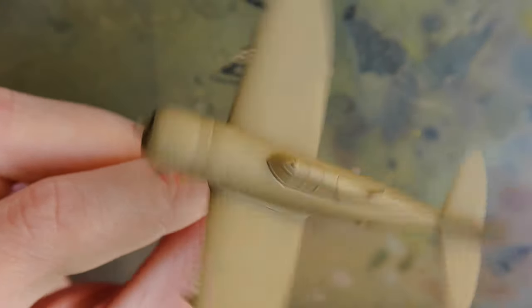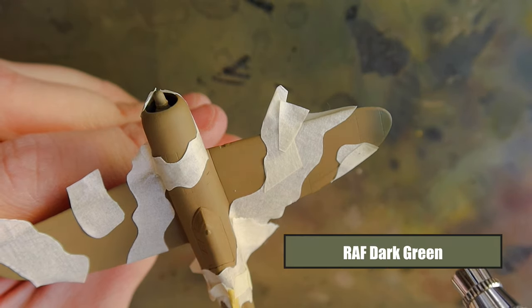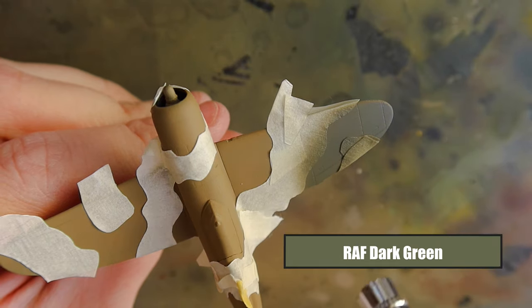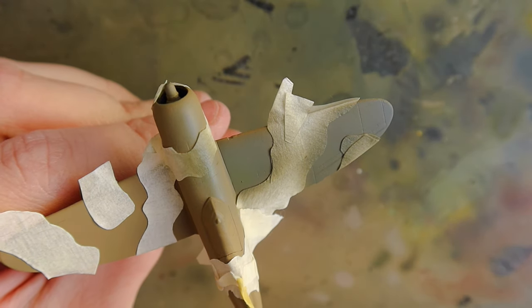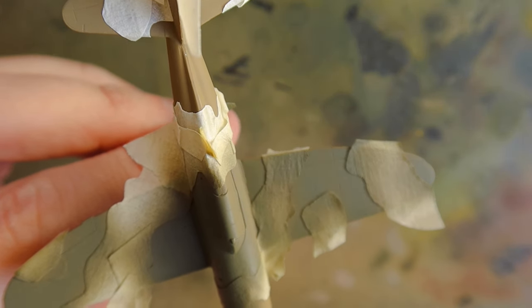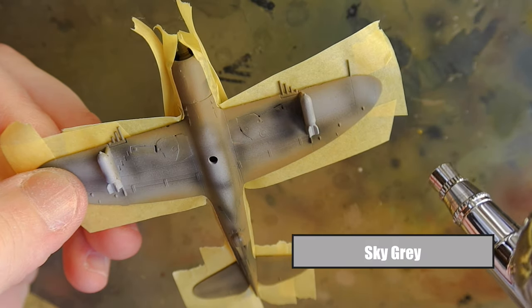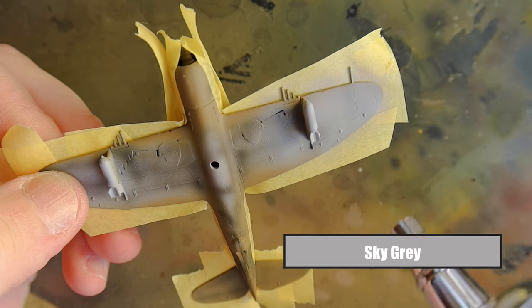Always give it a second coat — there's always something you've missed. You can also see those dark black panel lines we airbrushed prior to the dark earth just popping through. For the camouflage I'm using RAF dark green from Tamiya, so that's already set up — just one color straight on. The masking I use is Tamiya masking tape, 10mm, cut with scissors. I went a bit rough here as my tournament was within a week, but ordinarily I take a lot more time, because aircraft used curves in their camo scheme.